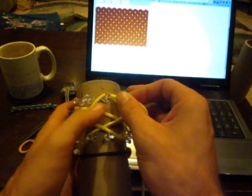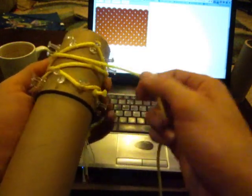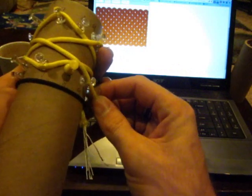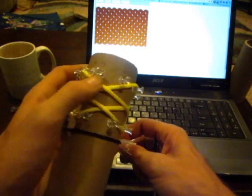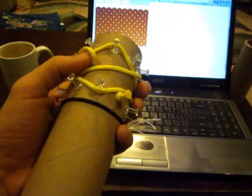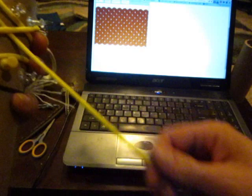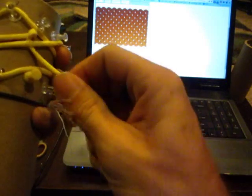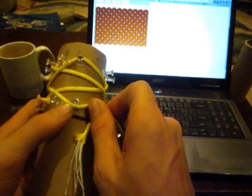From top pin 3 we go over 1, under 1, over 1, to bottom pin 10. We're going to locate 10 — way over here. We can see that it makes 3 crosses right there — 1, 2, 3 — so we already know where we're going over, under, over. We're going to go from top pin 3, over 1, under 1, and we've got another over to bottom pin 10.